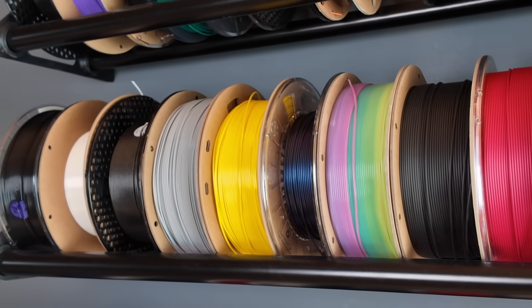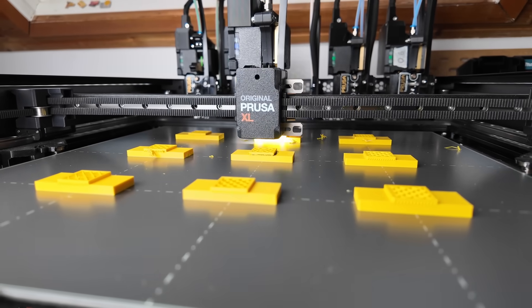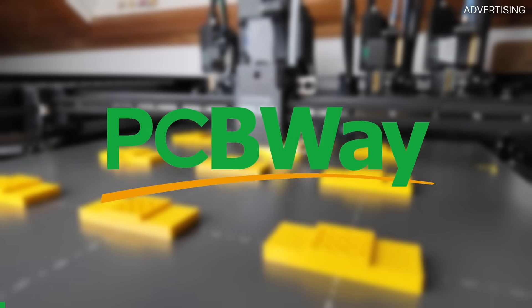Most of you aren't just printing PLA, and different materials behave differently. That's why I also did the tests with PETG. But before we get to those results, let me quickly introduce the sponsor of today's video, PCBWay.